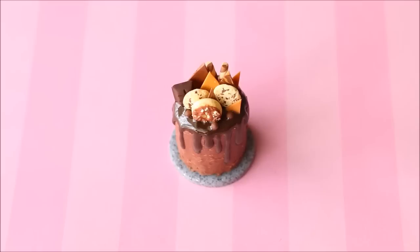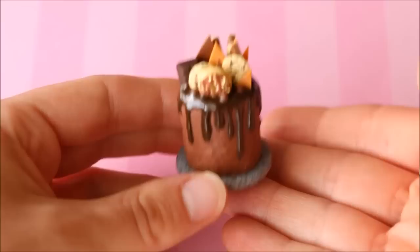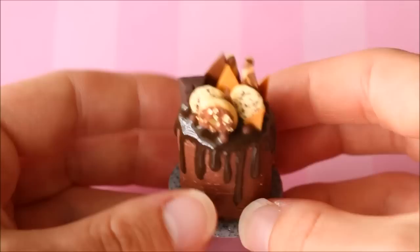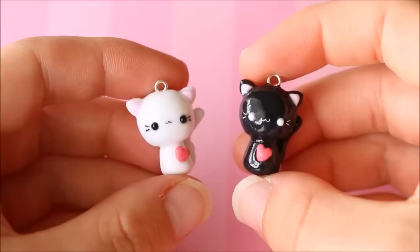I have this miniature chocolate drip cake — I did make a tutorial on it so I'll leave that link down below. It's much bigger than my normal charms but still very small compared to a real cake. It has chocolate buttercream all around, a glazed chocolate ganache drip for realism, and toppings including chocolate shards, caramel shards, cookies, a donut, Maltesers, a block of chocolate, and chocolate wafer sticks.